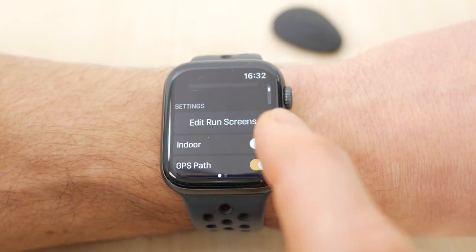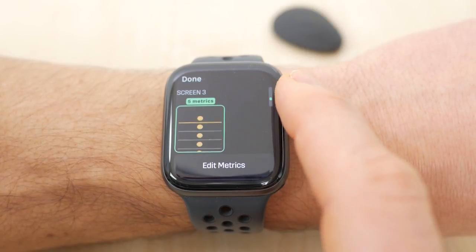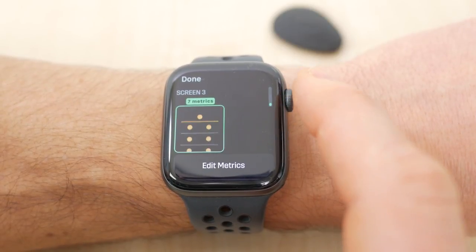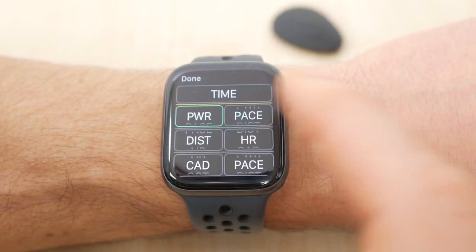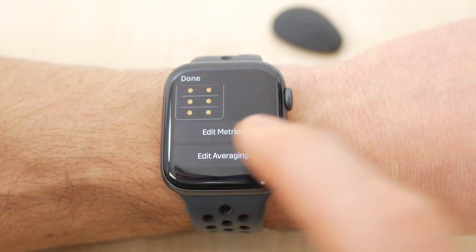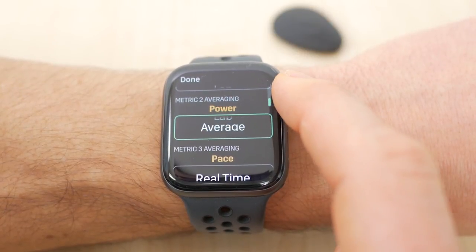Finally you get to the fun bit where you can set up to three run screens that you can swipe between with your finger or scroll through with the crown. Each screen can have up to seven metrics displayed. Depending on the metric, you can adjust the averaging to display real time, 3 second averaging, 10 second averaging, lap average, or overall average. It's hugely customisable and very clear, especially on the larger screen of the latest Series 4 44mm watch.